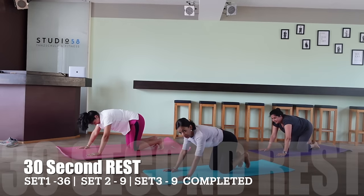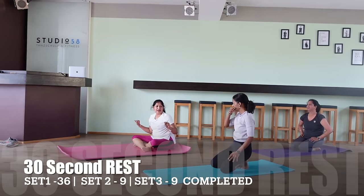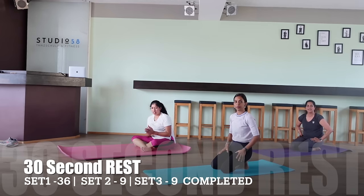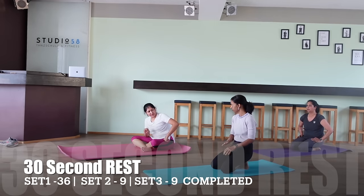We'll take a 30 second break, and in the meanwhile what we do next is we're going to take set two one more time. As you rest, make sure you're flexing out your elbows, and then we move into set two.